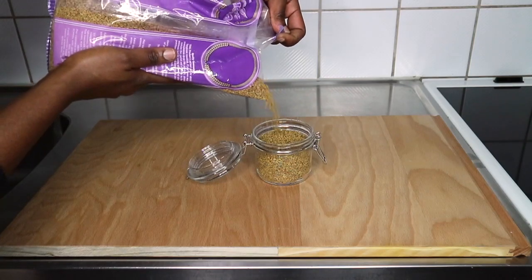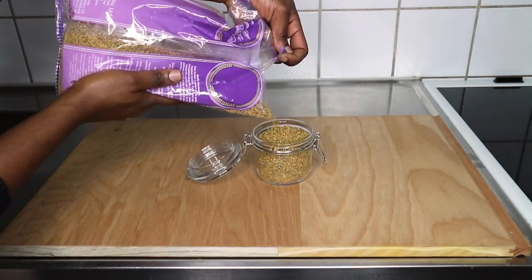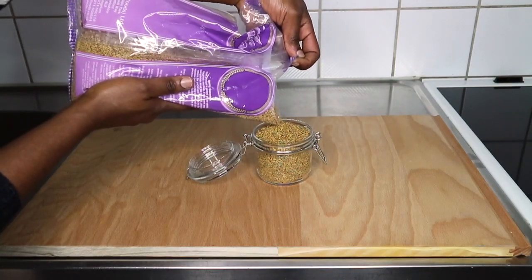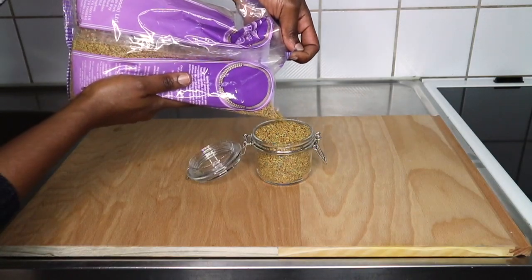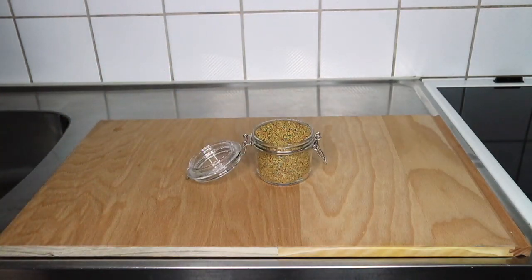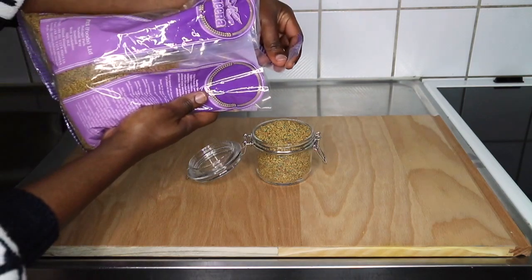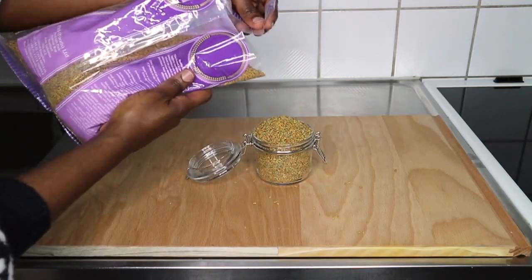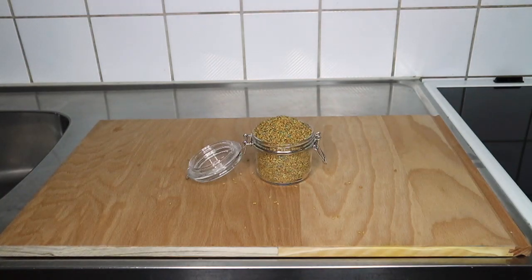I just put the seeds into my little jar, pouring them directly from the sack. I got this from the Indian shop in Yamaplatsen in Gothenburg, so if you are a subscriber in Sweden you can get it from there. I didn't ask the price — I just gave a couple of things that the person was supposed to buy, so I didn't ask how much it costs.